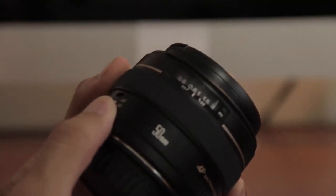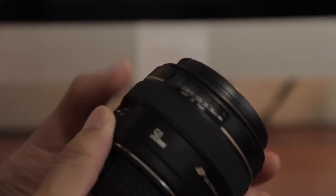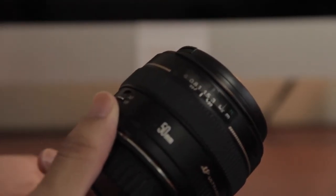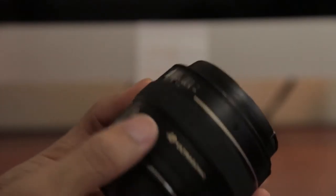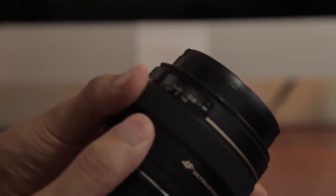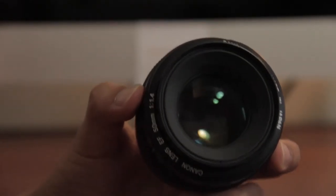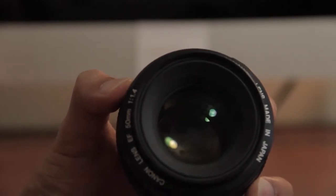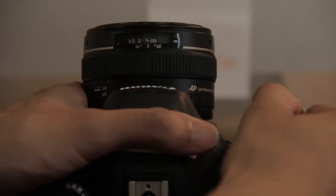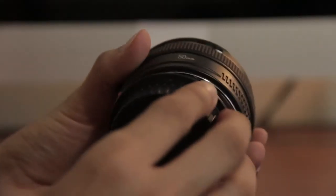The focus ring is pretty good. I've read and seen reviews that over time the focus ring can get kind of stiff, considering that this lens is used. I don't know how much the previous owner used it or how long they had it, but the focus ring is pretty smooth. And finally, what I believe makes it really popular is the f/1.4 aperture opening, letting in a lot of light, making it a fast lens, and giving you a pretty amazing depth of field.